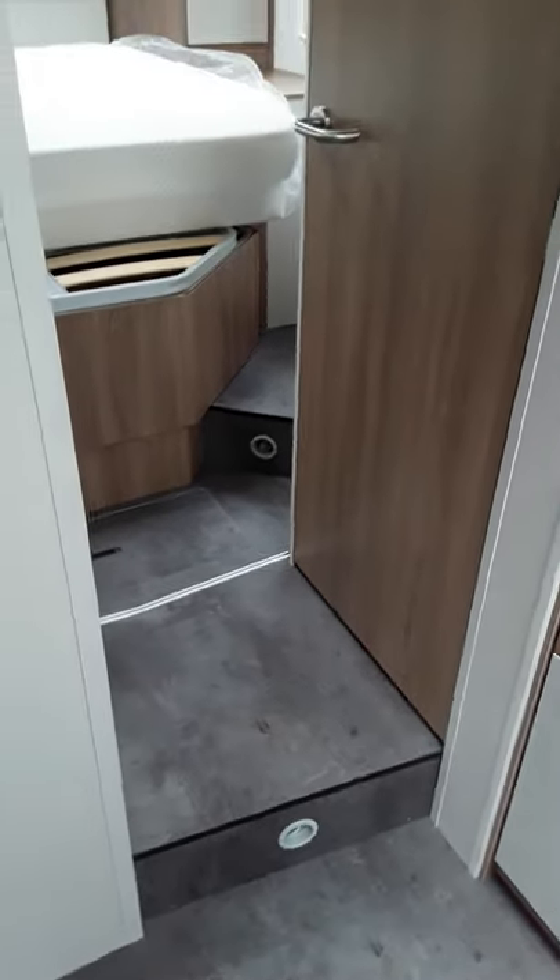Just going to do a quick video to show you around the new van and where everything is. When you come in the habitation door, you have the wee control panel on your left hand side as you enter the van. In this panel you have a main on/off switch on the left hand side — just push it to switch it on, push it again to switch it off. This lights up to tell you it's on, and your battery levels are on the left hand side as well.